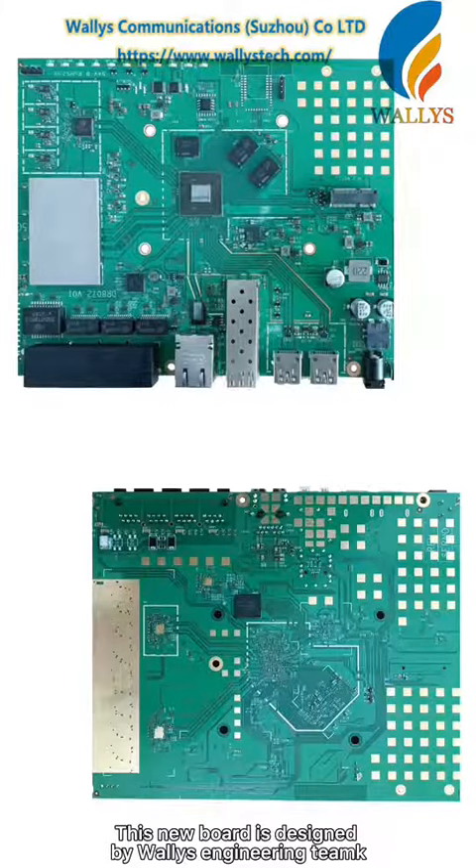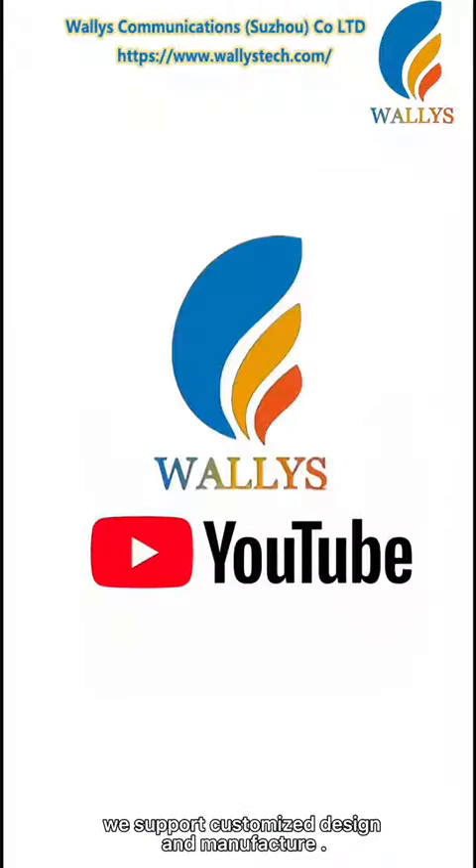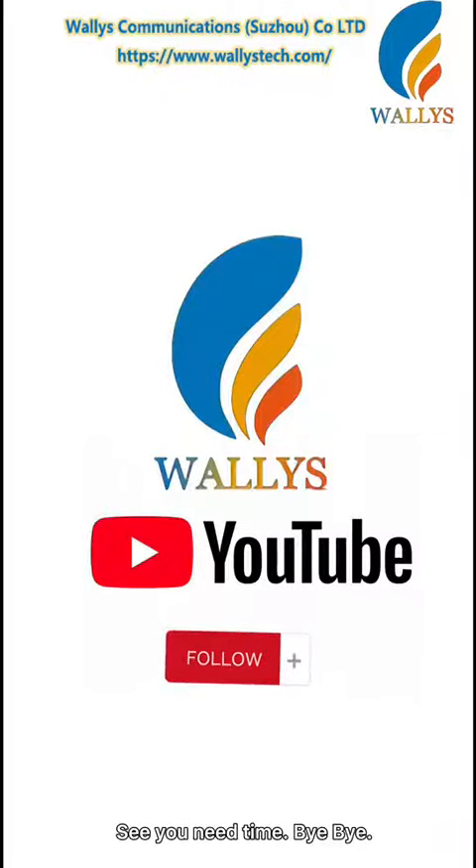This new board is designed by the Wallace Engineering team. We support customized design and manufacture. If you like it, please follow us on YouTube. See you next time!